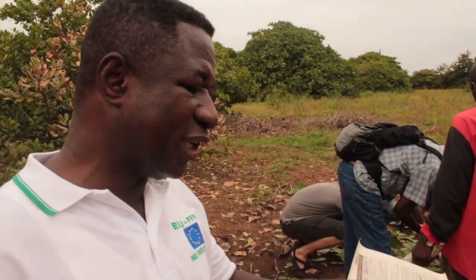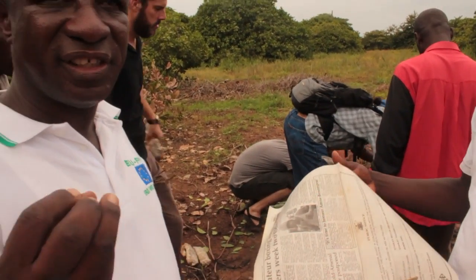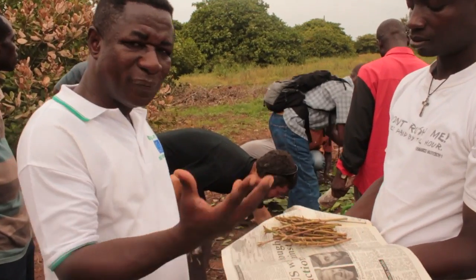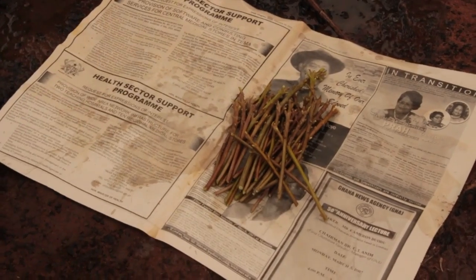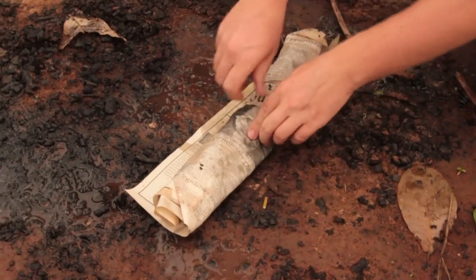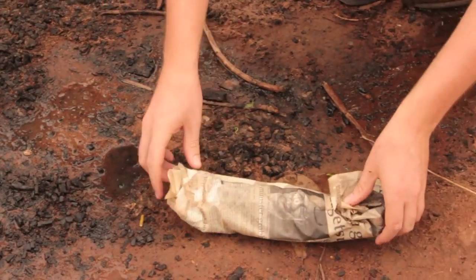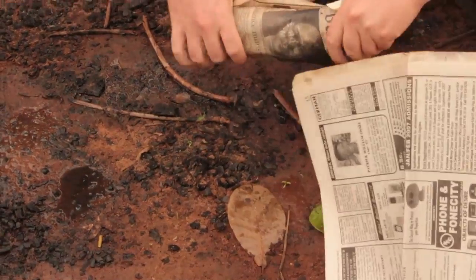After you have collected your scions, you need to protect them from desiccation. If you hold them exposed and the wind blows over them, they are going to dry up. So you put them in newspaper like this, wrap them, and then moisten the newspaper. If you have to travel to very distant places, then you need a jute sack to wrap them and moisten the jute sack as well.